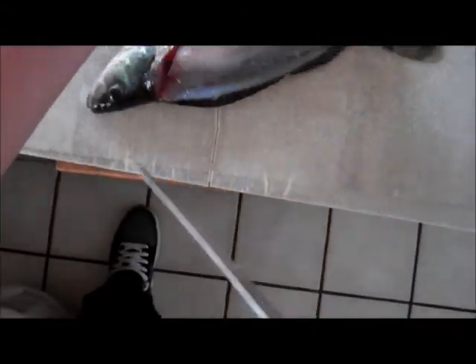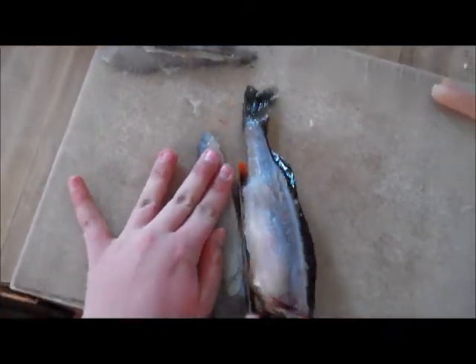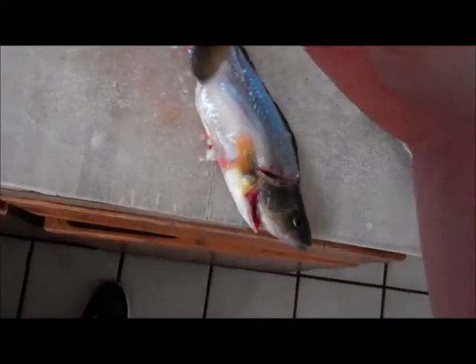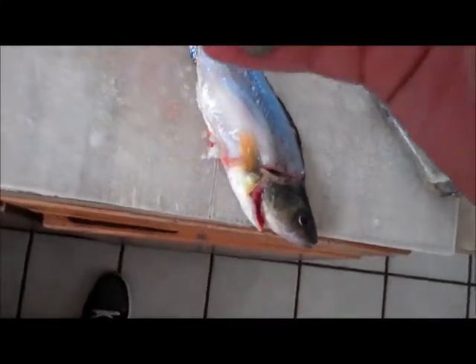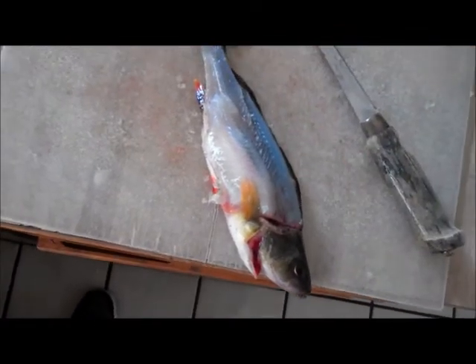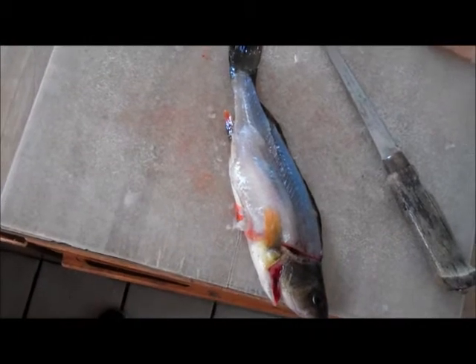Once you've done that, your fillet will simply just come right off with one cut. And that's how to fillet a perch. You can skin it, or I like to leave the skin on if I'm going to pan fry it. Until next time, this is Jack and Sean Fish.